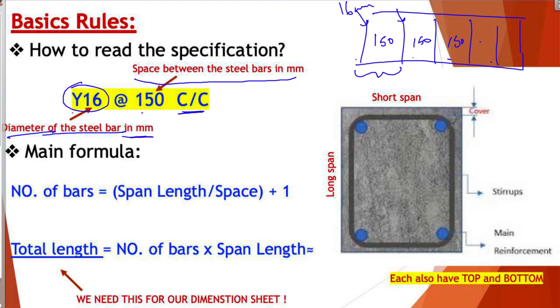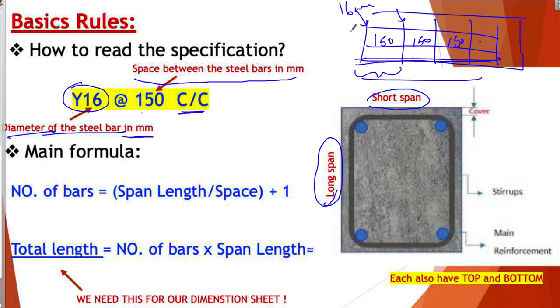Here we have a plan of the steel works. The longest length we call the long span, and the shorter length we call the short span. We use these terms because on site you won't have just one direction — you will have two. You may calculate the one which is horizontal and the one which is vertical. The shorter one is the short span and the longest is the long span.